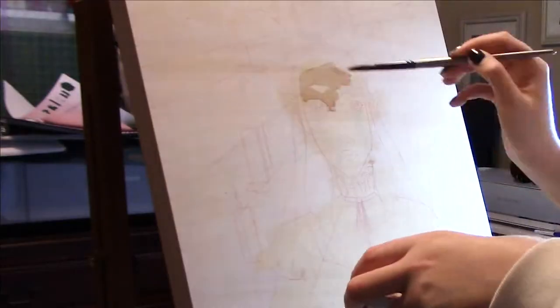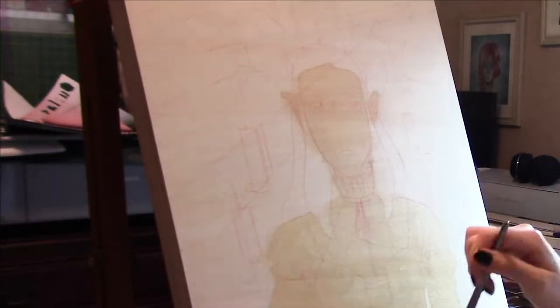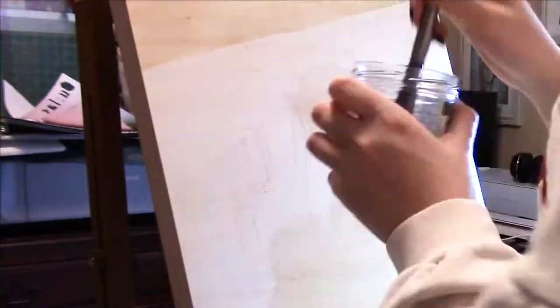Hey everybody, it's me, it's Laura for the degree three and welcome back. First things first, please excuse my voice for this video. I've had an awful cold or sore throat for the past week and a half now, and my voice is just now getting back to actually being able to talk.